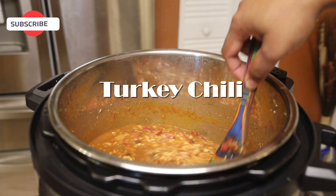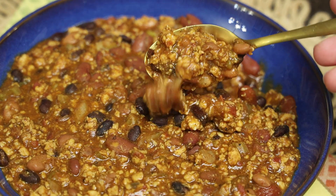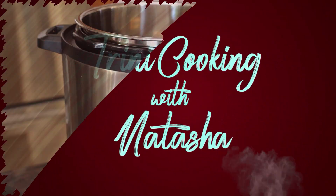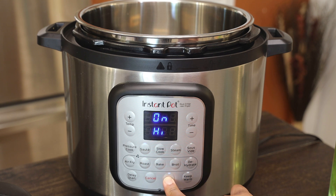Hi everyone and welcome back to my channel. In today's video I'm sharing another Instant Pot recipe, and this one is going to be for turkey chili — of course you can use beef if you wanted to. Let me jump straight into the recipe and show you how easy this one is to put together. Even if you don't have an Instant Pot, you can do this in a crock pot or on your stove. I'm going to set the Instant Pot to sauté.